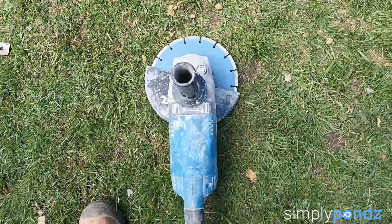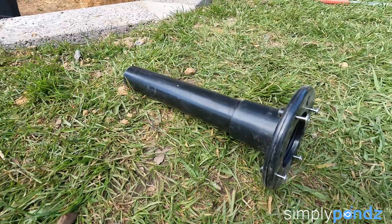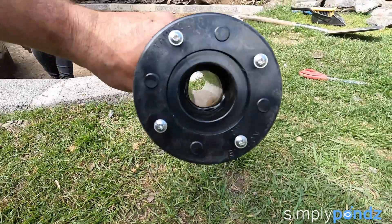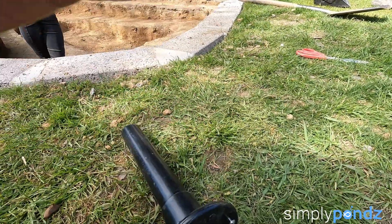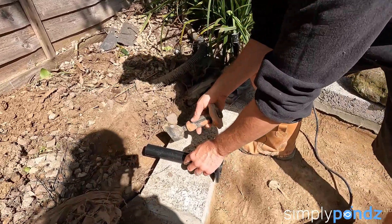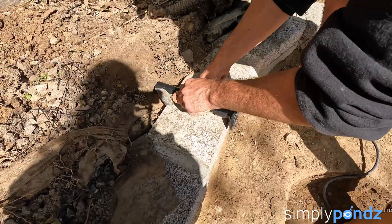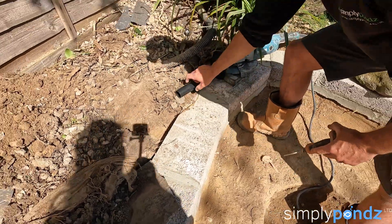Tools for the job: a nine-inch angle grinder, an SDS drill, hammer and bolster, a 40mm silver wall tank connector, and 40mm waste pipe.